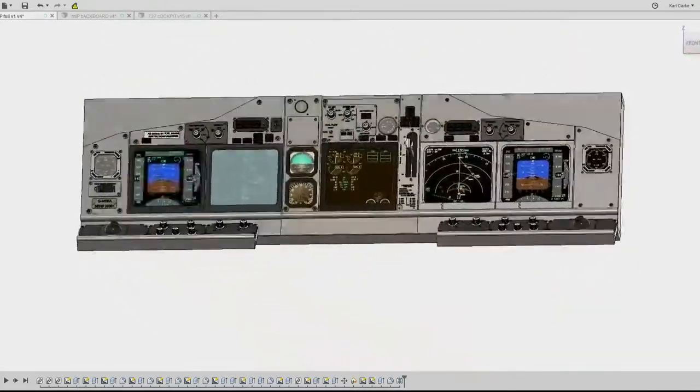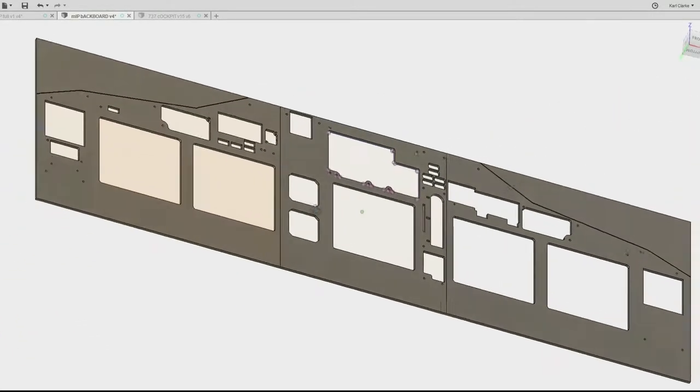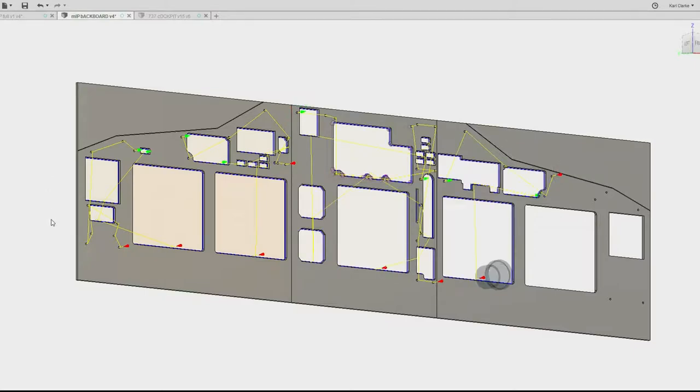Here you can see the heart of the sim — the MIP, also known as the main instrument panel. The first part to create is the MIP backboard using the CNC machine and 5mm ply covered with a polyester finish.